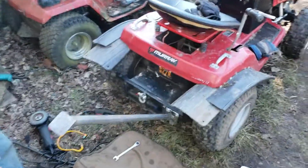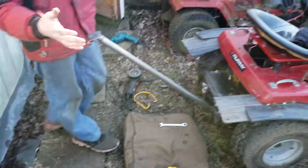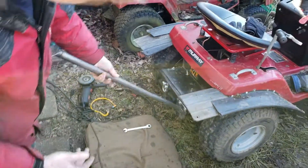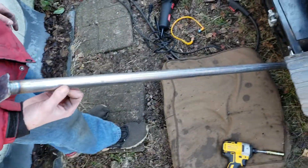Hey guys, out here with the Murray. I made a nice little new GoPro mount. I don't know if you remember the last one, but it literally broke in half and it was nasty. It's got this nice little piece of steel tubing — I think it's like one inch conduit tubing.